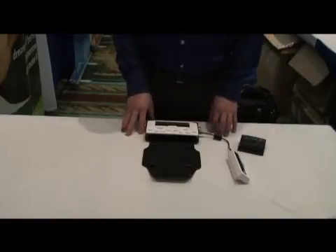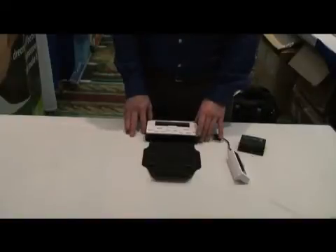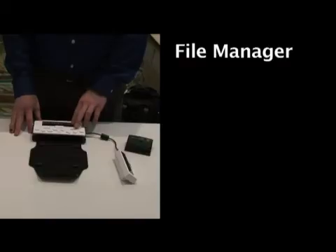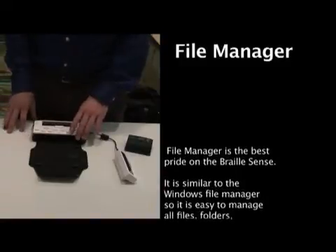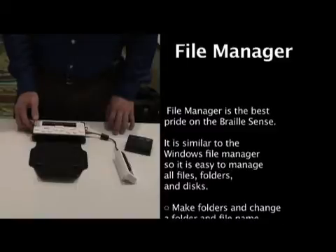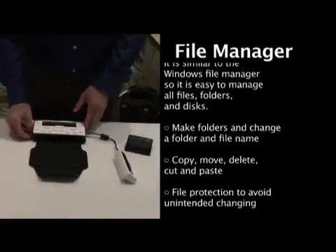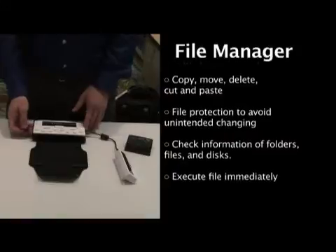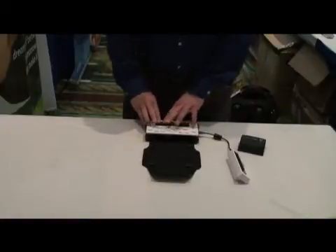What does the OnHand do for you? We already talked about the word processor and the ability to take notes, write papers, and other things for school or business. There is a file manager with the ability to grab files, open files, save files, and move files. The OnHand has 4 gigs of internal memory, which is plenty for most users. But if you need more, you can use an SD card — this happens to be an 8-gig SD card — and you can go up to 64 gigs of memory.